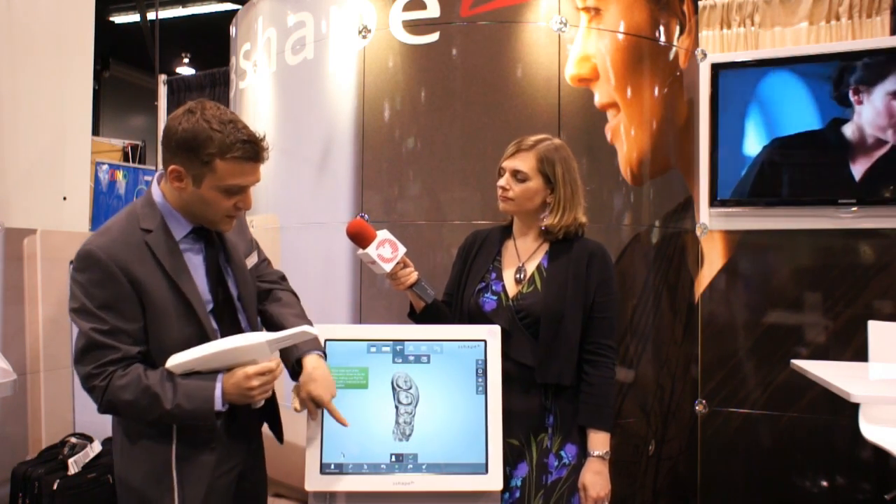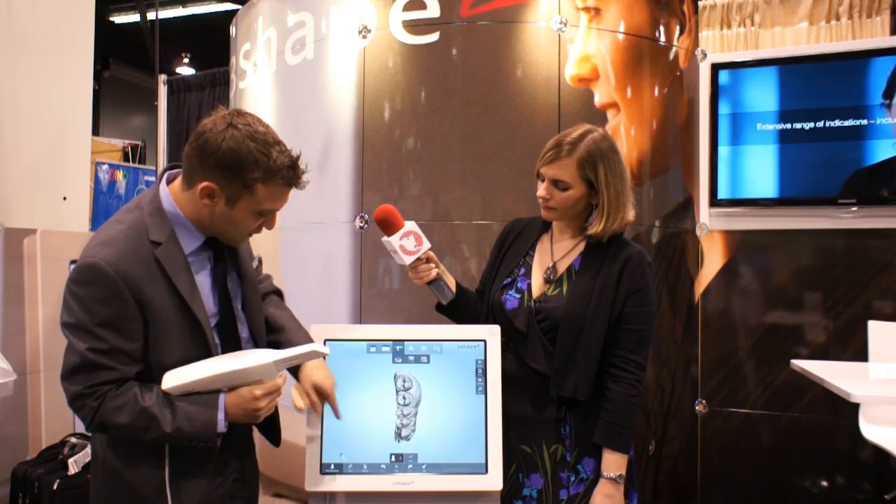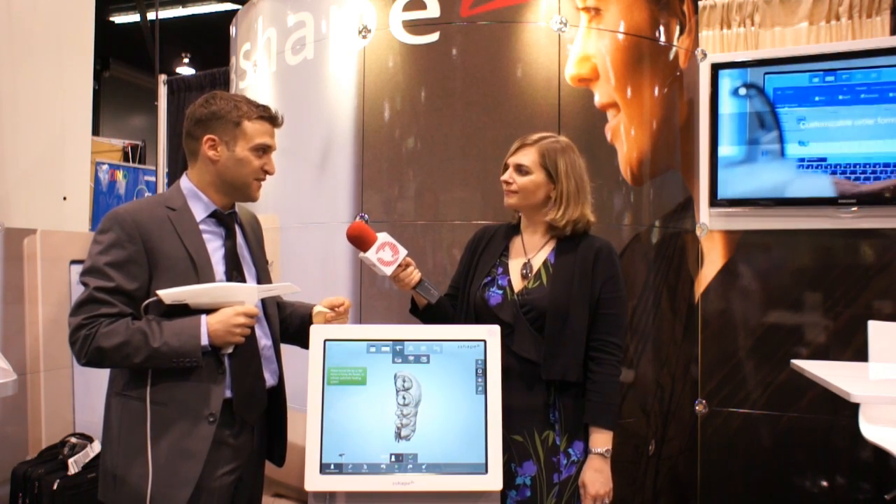So you can see now the scanner — we can rotate it. It took us a very short time to scan a small quadrant. Absolutely, that was very fast and the touch screen looks like it's very easy to use. Yes, it is very easy to use. It was designed to be made easy to use.